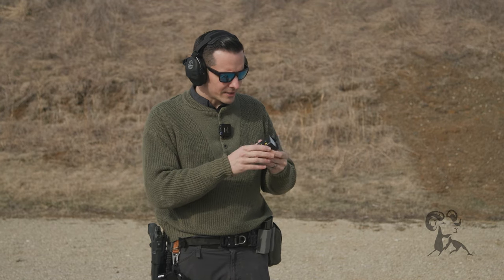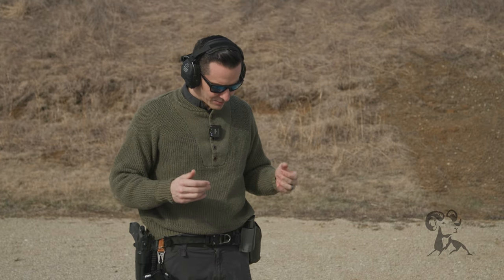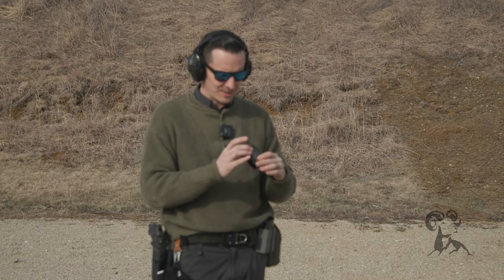It's actually constructed well. So if you were to drop it on the gravel or something, it would probably still work — hopefully still work. And it doesn't even look like it's been dropped.